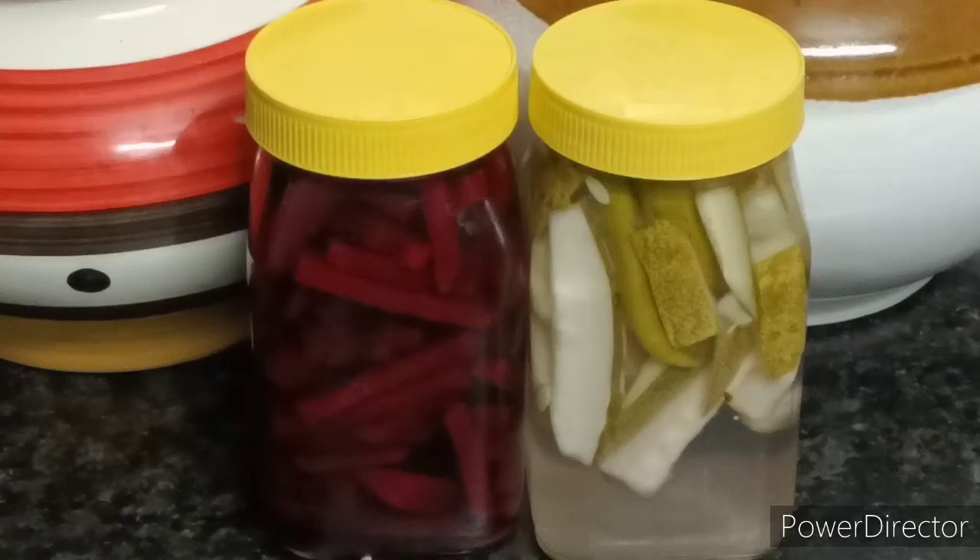Hi friends! Welcome to my channel! Here we go with a pickle recipe. Look at all of this beetroot — this is a pickle recipe.